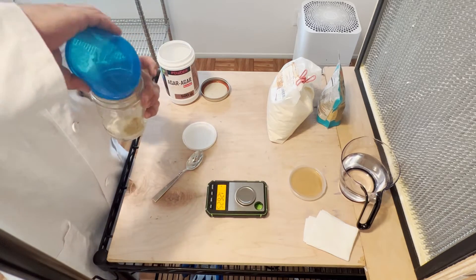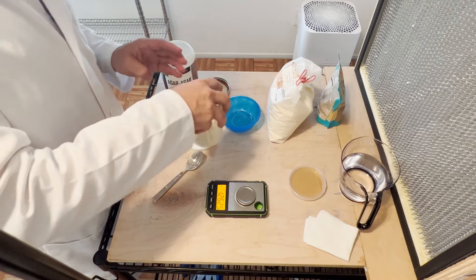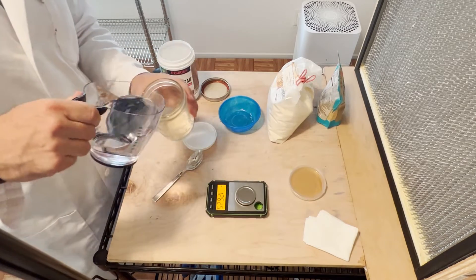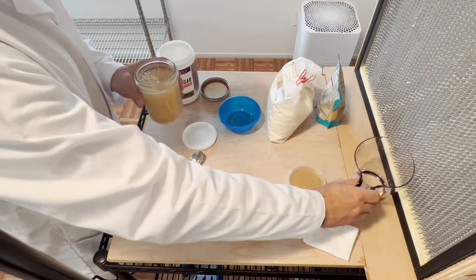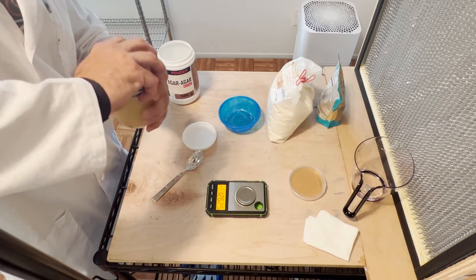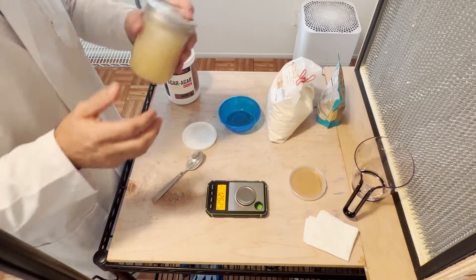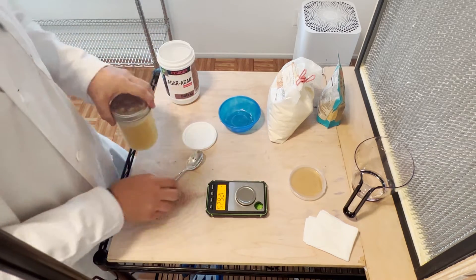I'm going to put this in my jar, mix it up just a little bit, then add my cup and a half of water. Put my lid on top and shake up the contents so they go all through the water, and then I'm going to put this in my pressure cooker.